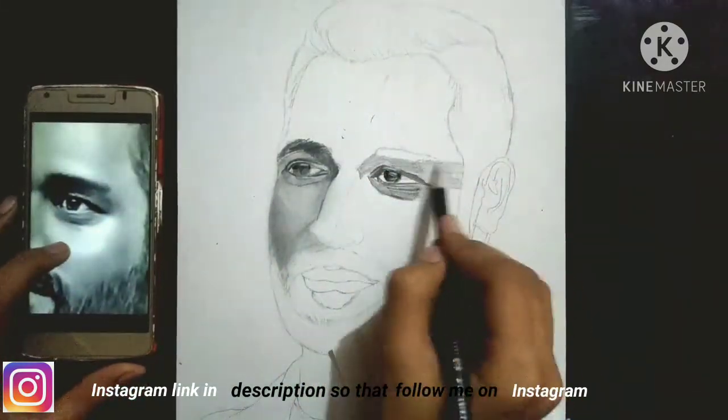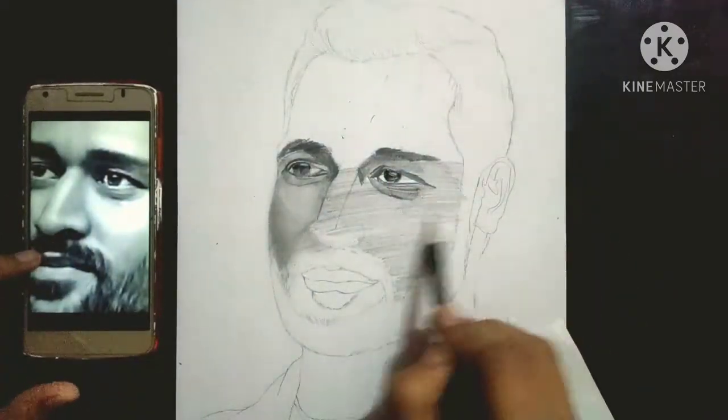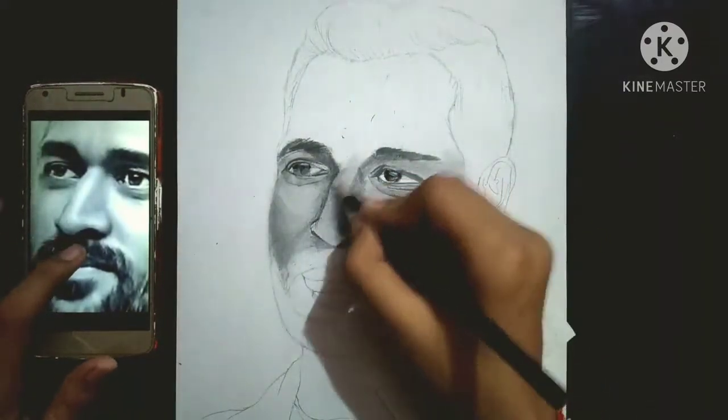You can see my reference photograph — in the eyes, if you see the eyes on the left side, it is dark, and on the right side, it is light.